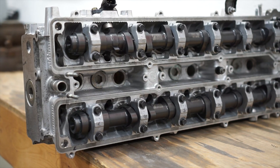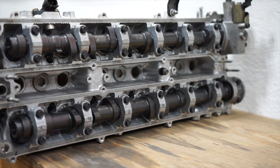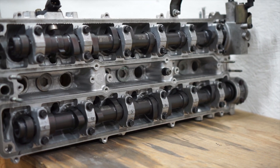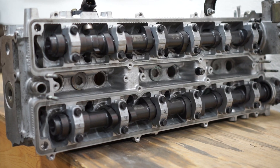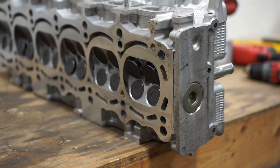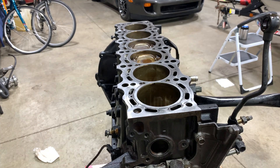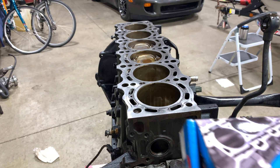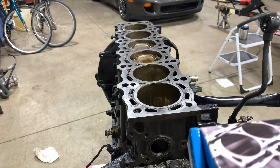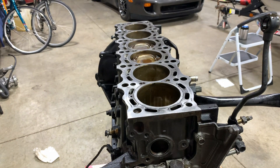Here's the cleaned up head from the machine shop. This is GSC S2 cams, BC springs and retainers, and OEM shimless buckets. Shimless buckets will allow me to rev quite a bit higher and really take advantage of these cams. They also did a valve job, surfaced the head, and put in new valve stem seals. I have ARP head studs going into this — these aren't their fancy CA-625 ones, these are their bottom of the line, but I think it will be fine for this application.